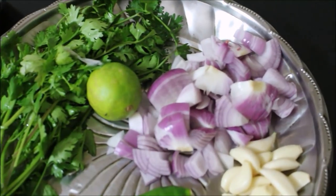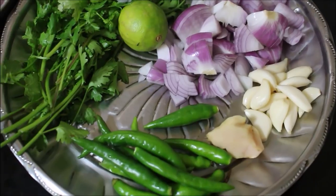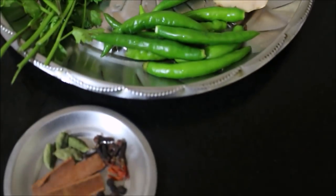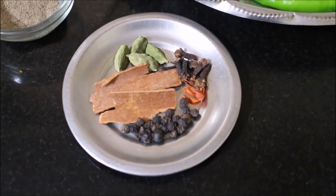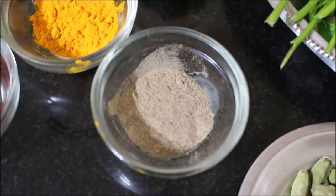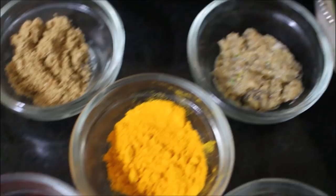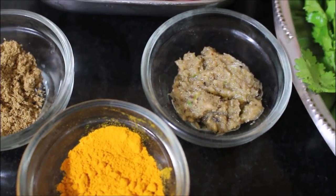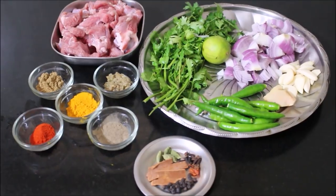The fresh ingredients include coriander, lime, roughly chopped onion, garlic, ginger, and green chilies. For whole spices we'll use peppercorns, two strands of mace, cinnamon, cloves, and cardamom. I'll also be using pepper powder, chili powder, turmeric powder, coriander powder, and ginger and garlic paste. The ginger and garlic paste recipe I've already posted in basics of Indian cooking — I'll post the link in the description box.